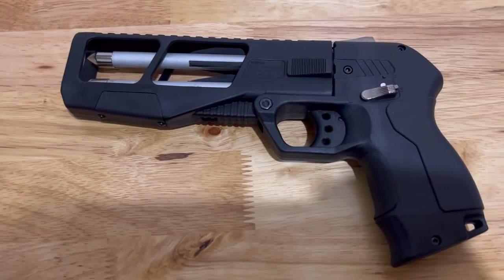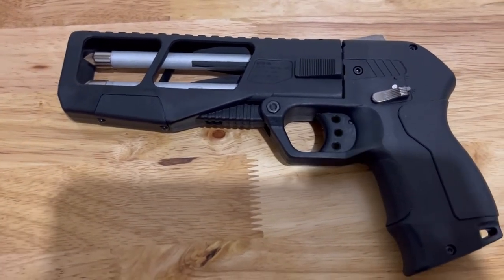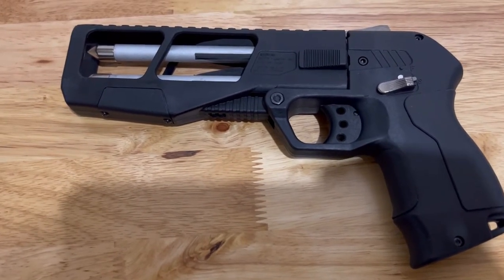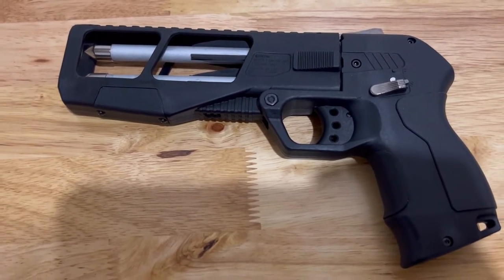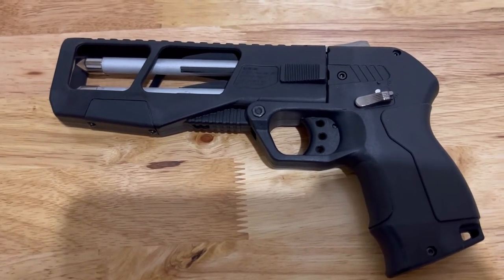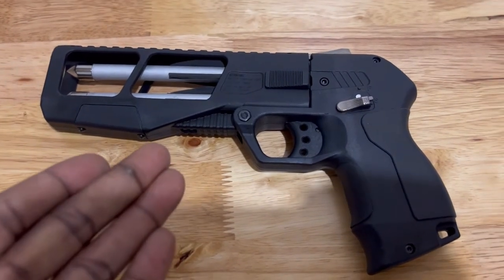This is the Defender Pistol by AEA and this is the arrow shooting pistol. They also offer a shorter version of this pistol, which has two barrels and you can shoot 9mm slash .357, .35 caliber pellets, as well as slugs. You can shoot that in this too.